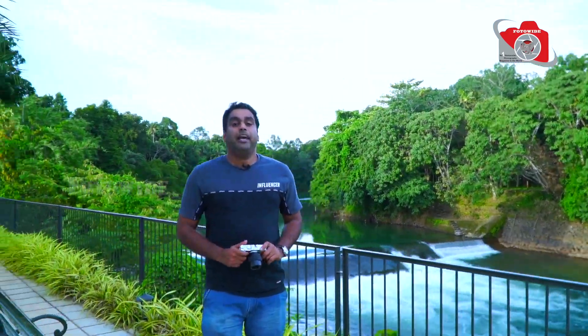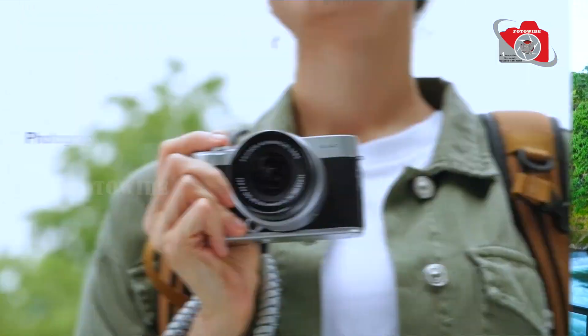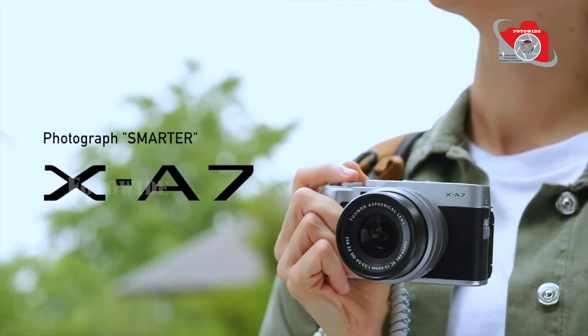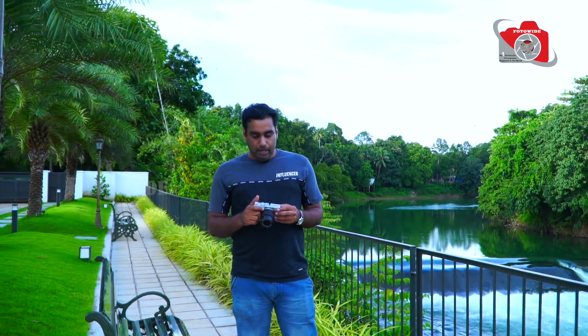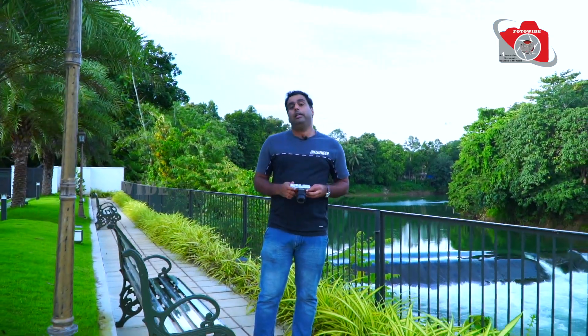This is the Fujifilm X-A7 model. It is a X-A7 camera with various latest features.